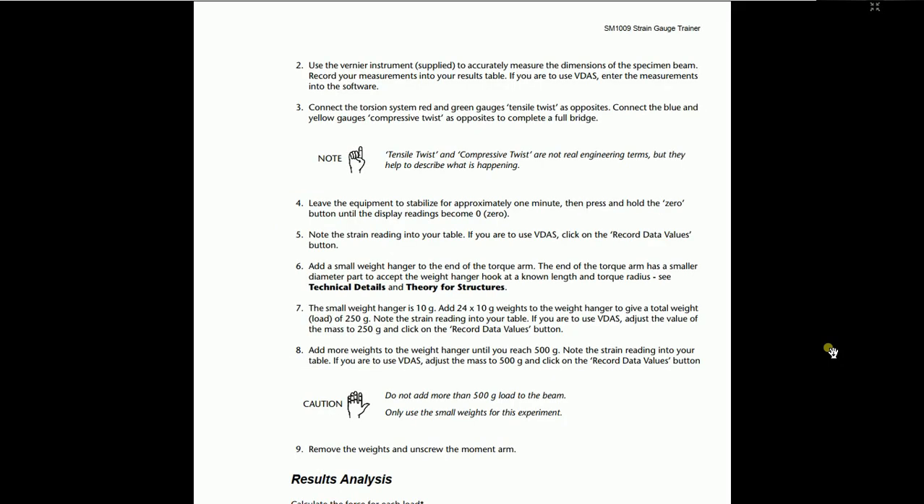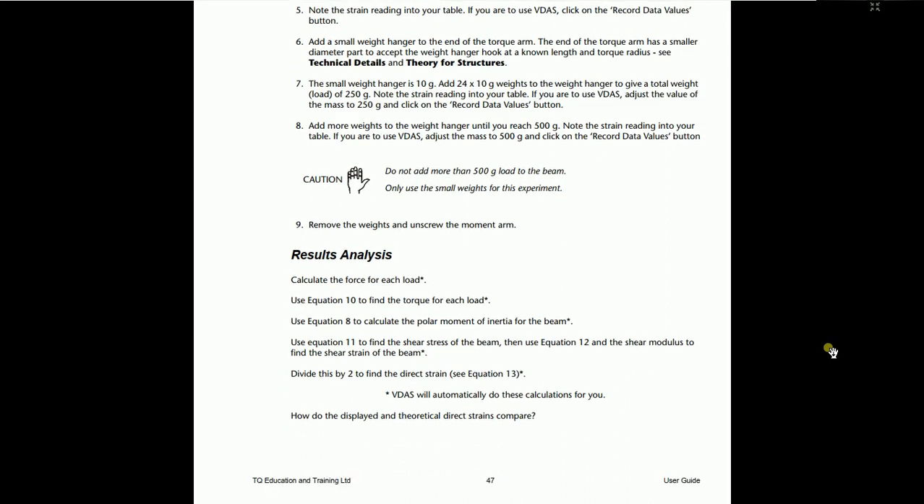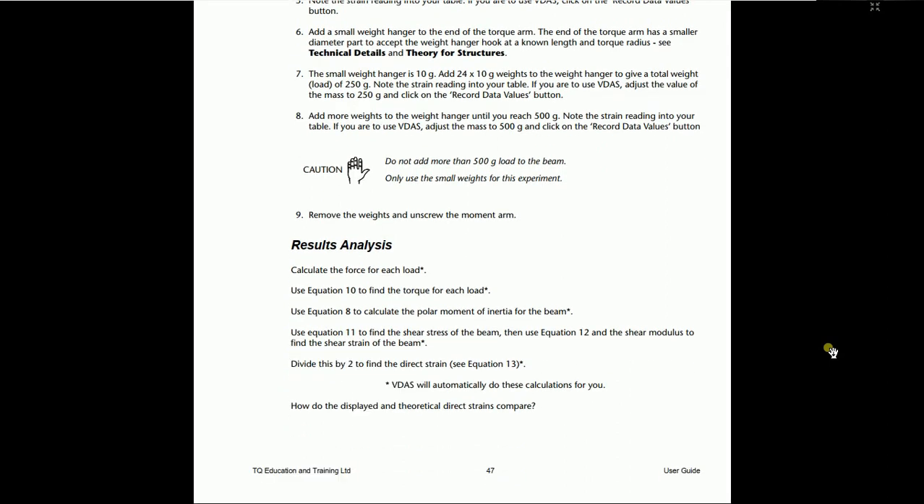It is the same procedure as experiment number 3 for procedure number 2. For result analysis, use equation 10 to find the torque, equation 8 to calculate the polar moment of inertia, equation 11 to find the shear stress, and equation 12 for the shear modulus. Divide it by 2 to find the direct strain — see equation number 13. These equations are in the user manual and you can do it yourself.